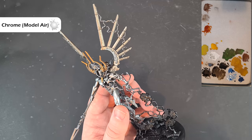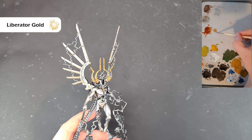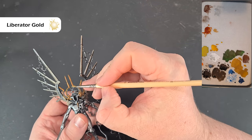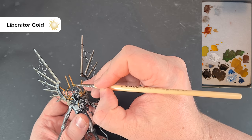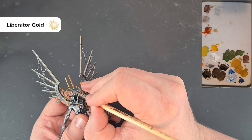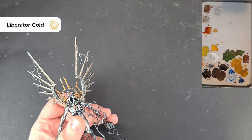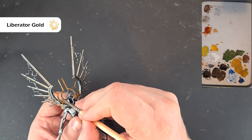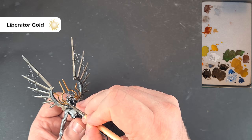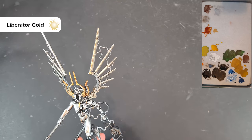For the gold highlight I'm going to use Liberator Gold. You can see on the palette I haven't thinned it down because I don't want too much on the model. All we're going to do is draw it along those edges, highlighting over that Retributor Armour. Work your way around and get that done — there's not much of this — and then we'll come back and highlight the Canoptek unit on his back, and that's all the metallics done.